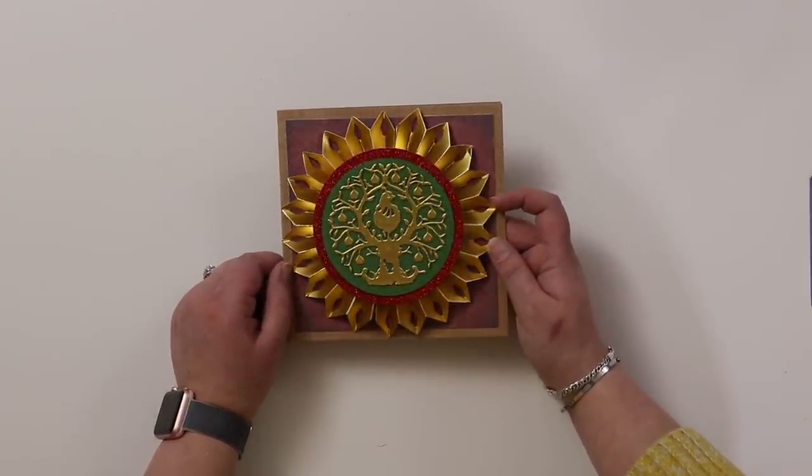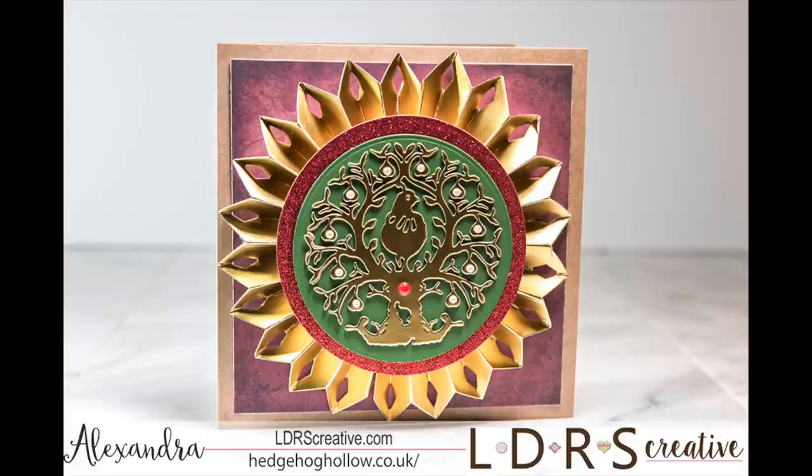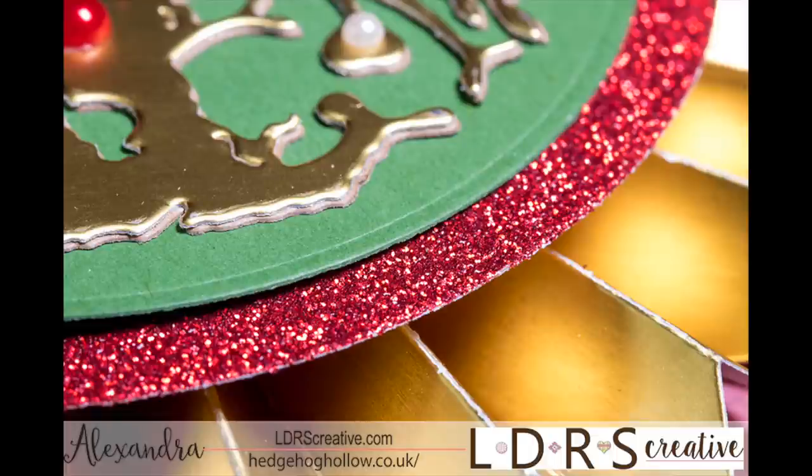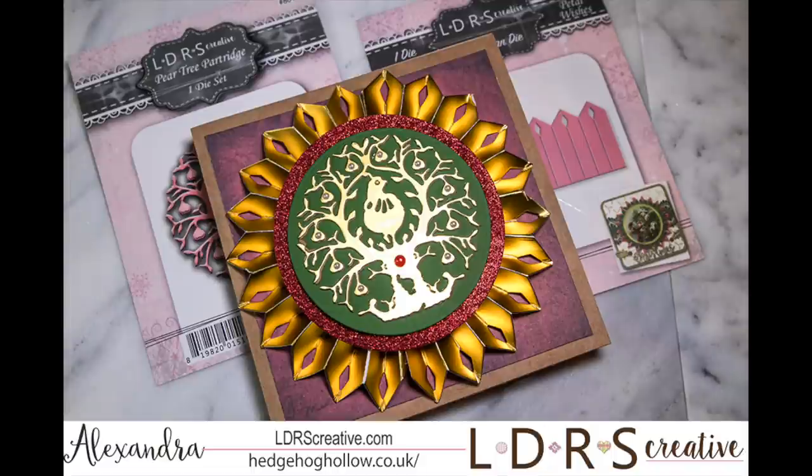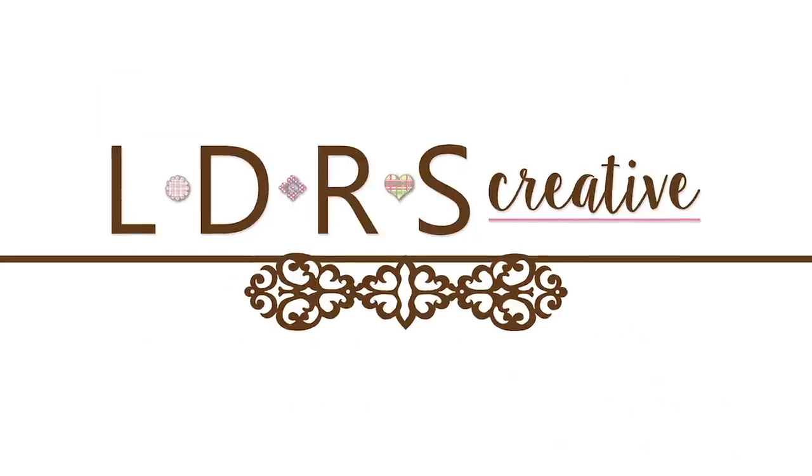Thanks so much for joining me here today at LDRS. All the pictures you see now are available on the blog to add to your Pinterest board, so check that out as well. Don't forget to give us a thumbs up if you enjoyed this video and hit that subscribe button. Happy stamping! I also just wanted to mention that I added some pearls on those hearts on the trees, and one red pearl in the middle as well — I felt it really offset things and gave that extra detail. Happy stamping, bye!